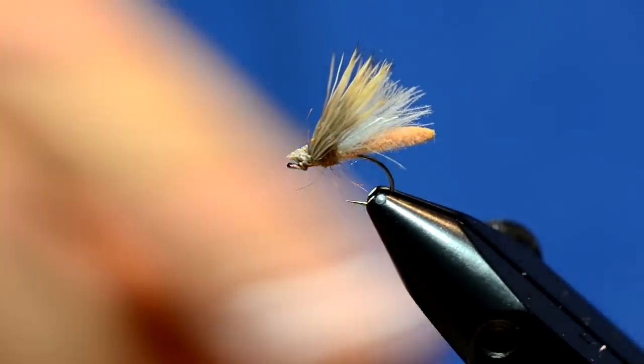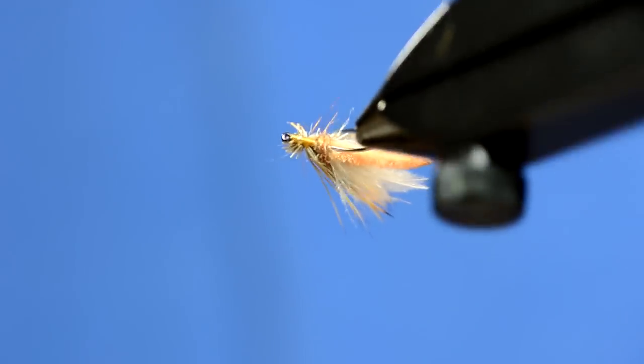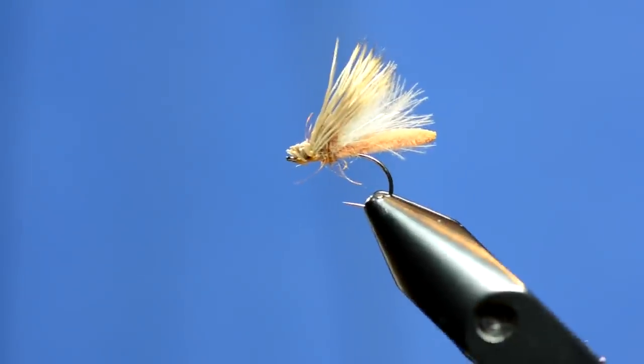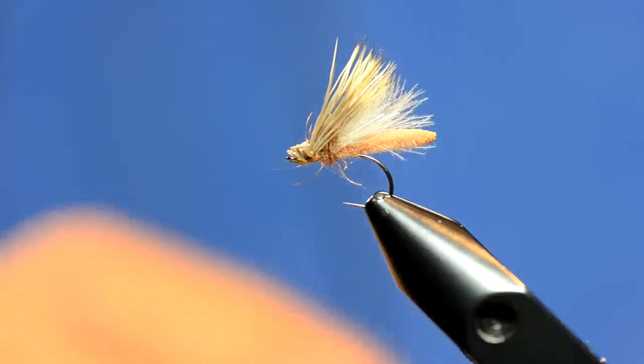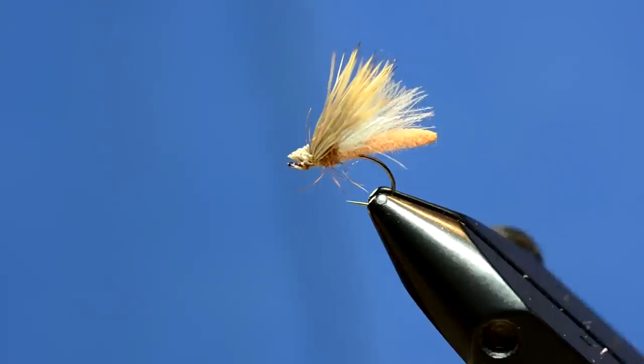I tie this in an olive color as well. This is a really good pattern to skate — at nighttime when that caddis hatch is going off, cast it out, and right when it hits the water twitch it a tiny little bit, and that's usually when you get hit. This is the Palomino Caddis — an excellent fly for caddis hatches.